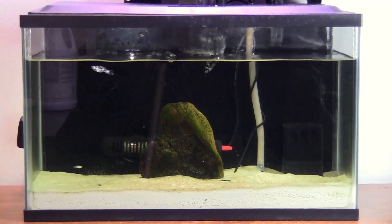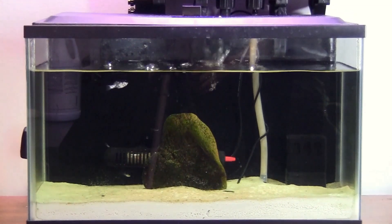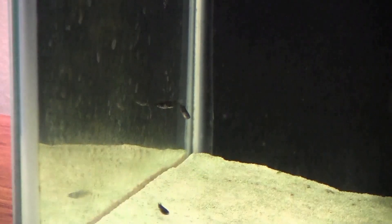Fish are very active and looking for food all the time. Water level got more than 1 inch lower, and that is what we will be addressing today. Within the last 10 days, I got four more new MOLI babies. The new babies are a little darker and hard to spot with the black background, but they are happily swimming around.